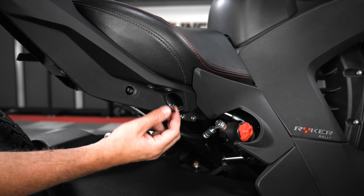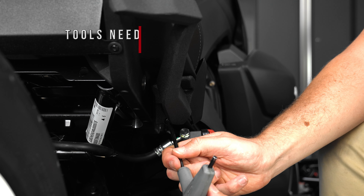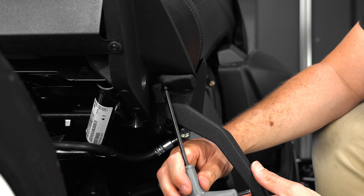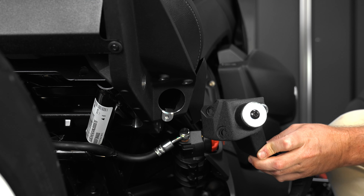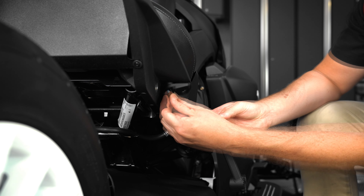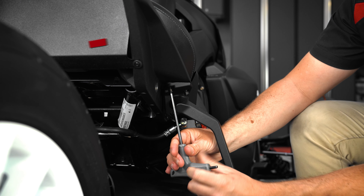For those of you that already have passenger pegs installed onto your max mount, start with your passenger pegs in the up position and use your 5mm allen to unscrew these two allen head bolts. Then lower the passenger peg to the down position and unscrew this other allen head bolt. Now add a little dab of removable thread lock to the new allen head bolts from the kit, and use those to mount the new passenger peg assembly to the max mount, tightening them down with your 5mm allen wrench so that they're nice and snug, down to the manufacturer recommended torque spec.